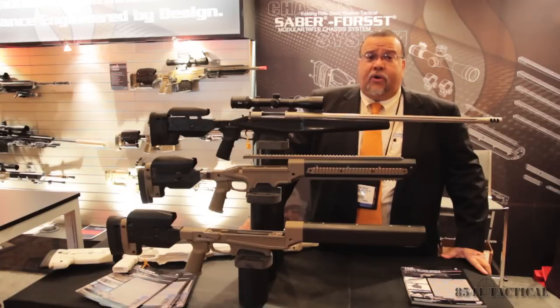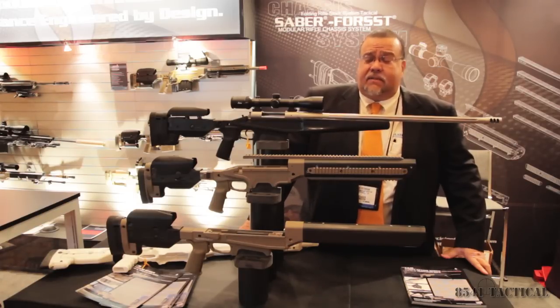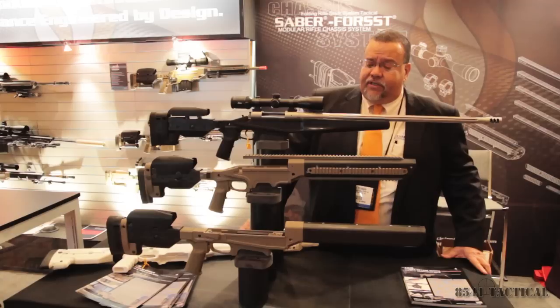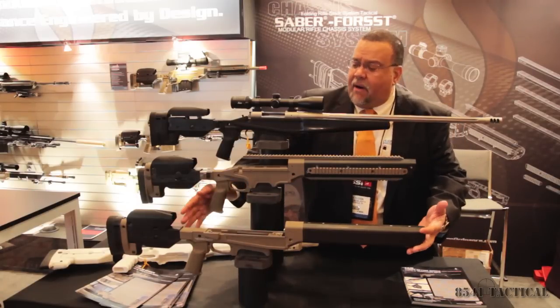What we're here today is to show you our line of modular rifle chassis systems, Sabre Force T, which have been in development over the last six years.